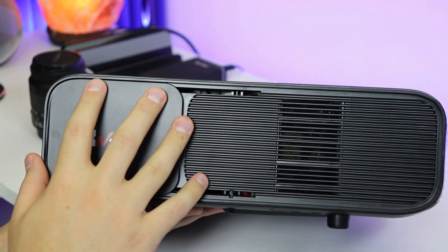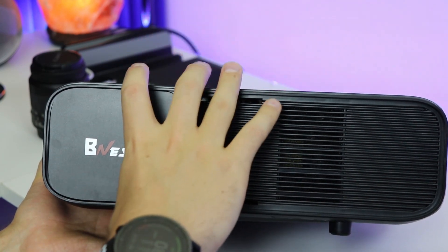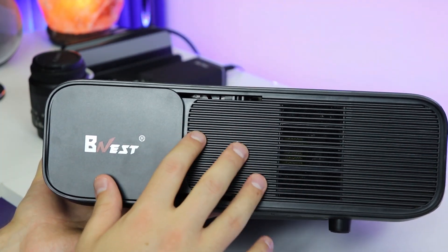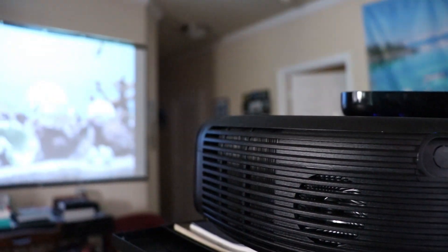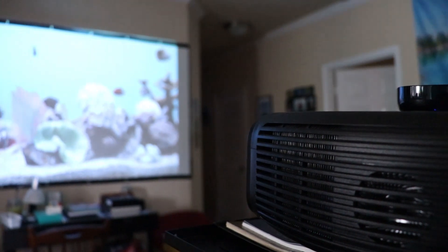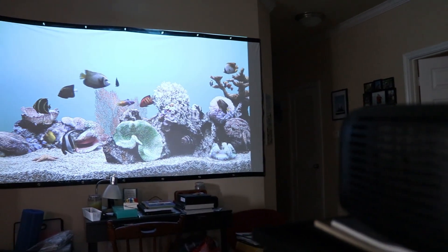The focus wheel lets you focus the picture depending on how far back you've got the projector. The picture size is determined by your distance from the wall — the further away you've got it, the bigger the picture is going to be. You'll use your focus wheel and your keystone to correct for height and really dial in your picture. Let's go check this out — we'll throw it up on the wall and see what it looks like.